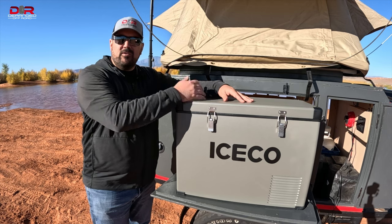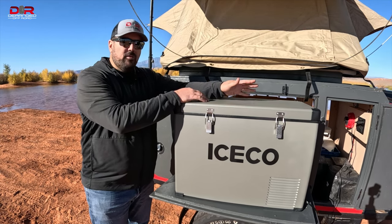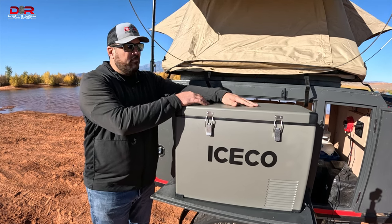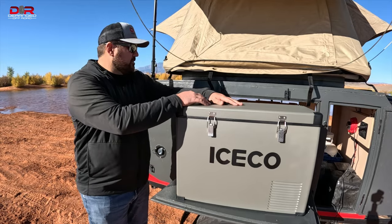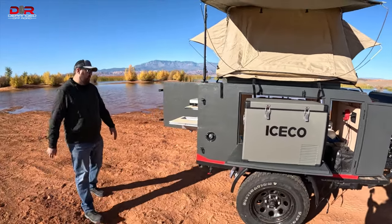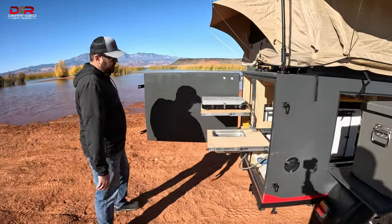Overall, weight-wise — Joe, you helped me lift it — it's not too bad. It's a little bit heavier than, like, a lifetime cooler as far as a 45-quart goes, but it's really not that much heavier. So let's walk around the trailer a little bit too. This is why I like this little setup so much — to have that new ice chest from Iceco here.